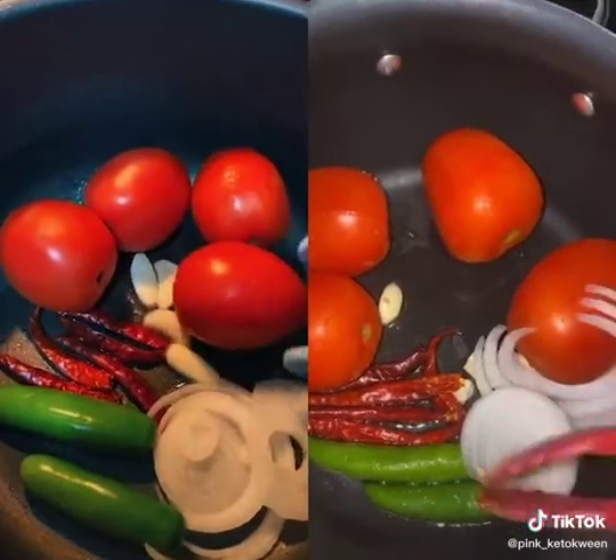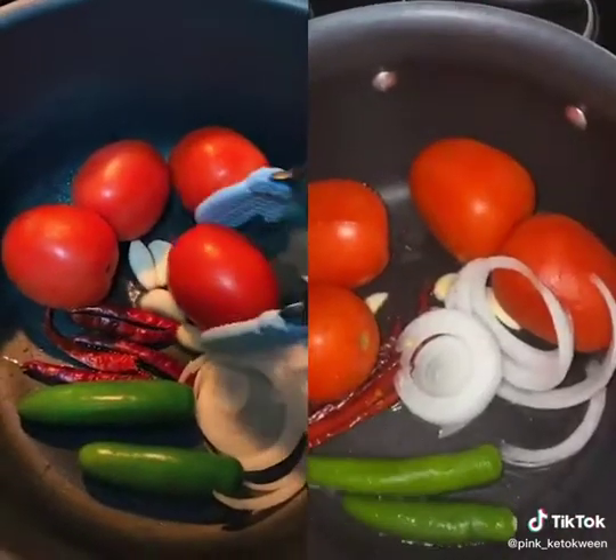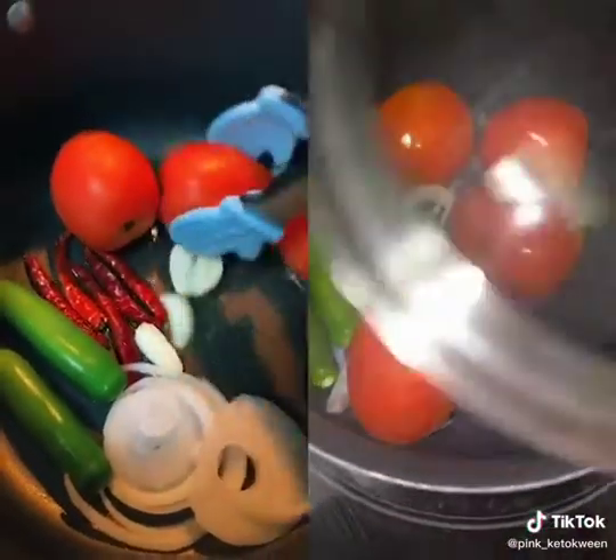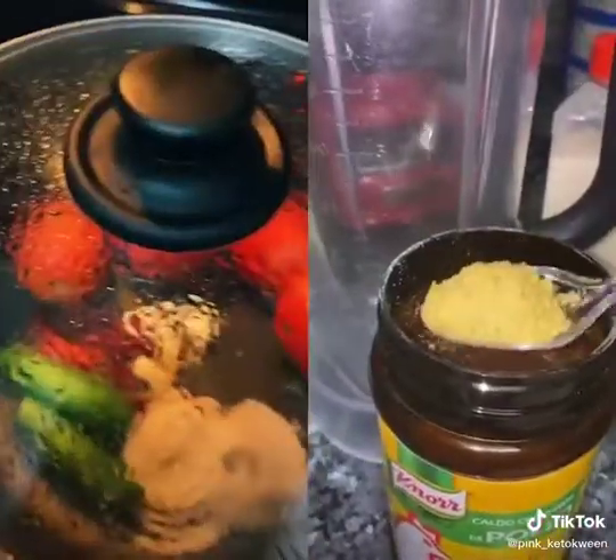Add oil to the bottom and cook everything — boil, whatever you want to call it. I'll show y'all when it's ready. Then we'll put the lid on later once it's making all that noise.